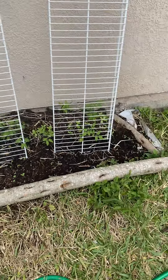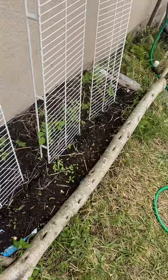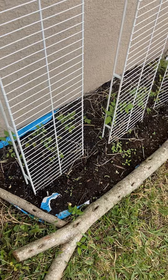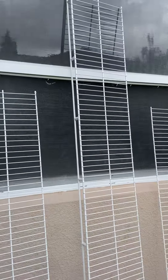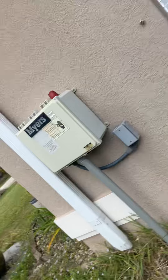They attract bees and other pollinators. I also used some stuff for a trellis that I talked about earlier — it was from a closet. On the other side of this window is the bathroom that the closet went through, so it's pretty interesting.